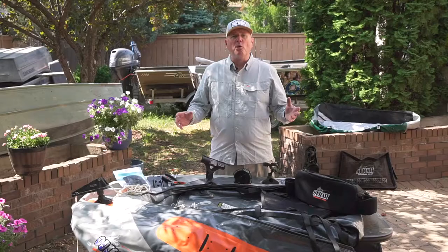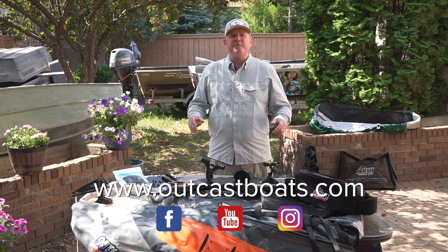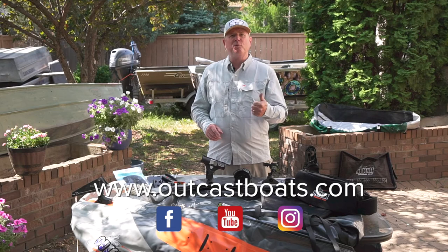For more information on the products used in today's video, please visit us on the web at outcastboats.com. Don't forget to follow us on social media — Facebook, Instagram, and YouTube. Thanks for watching.